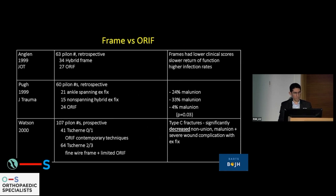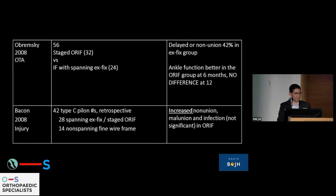Looking at some of these studies, malunions are high — high in both plate fixation — and there are more infections in plate fixations, less infection in frames. Some of the frames referenced are not what we use today; they are spanning fixators and hybrid fixators, which are very different from circular frames. One of the best studies is Bacon from Injury in 2008, with a non-spanning fine wire frame showing increased non-union and malunions in the ORF group, though the numbers are quite small.